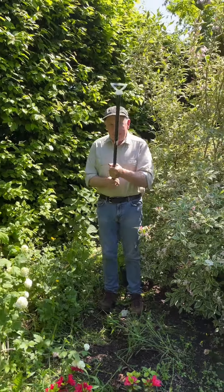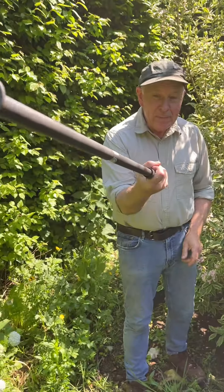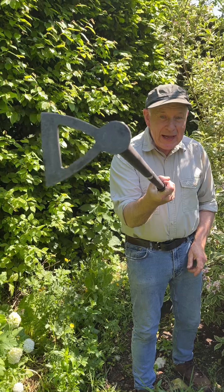Now this is a really tough tool. This is the Combi Hoe No. 4 from the VIT, made from solid Swedish boron steel. It's unbreakable.